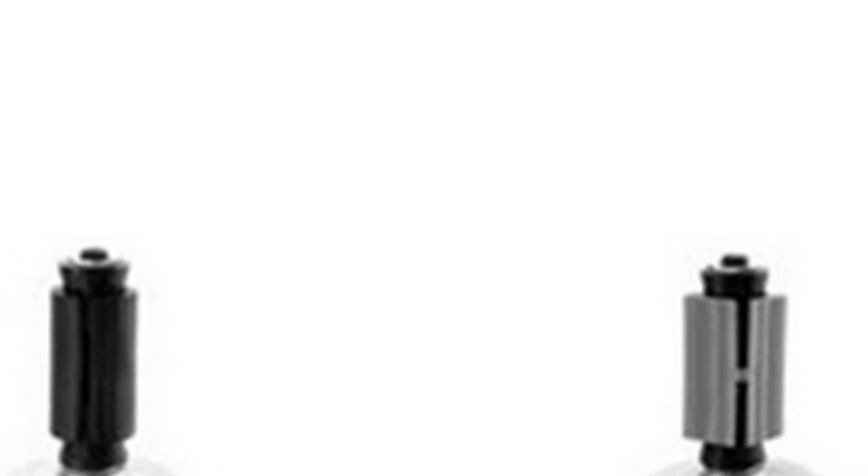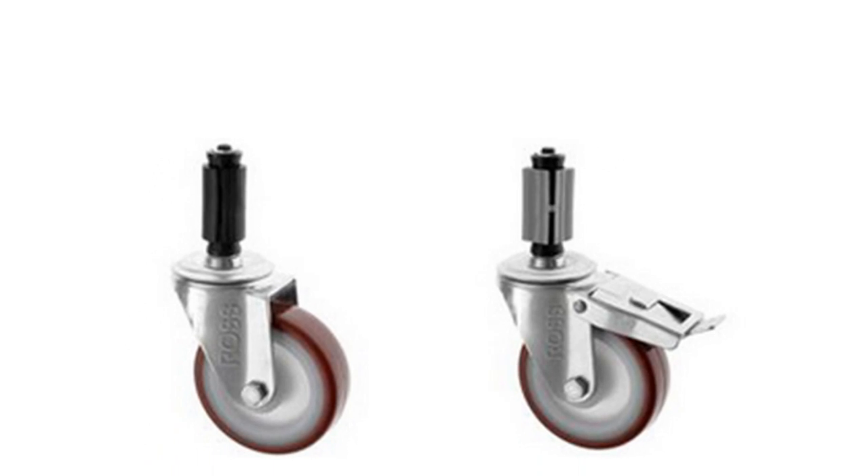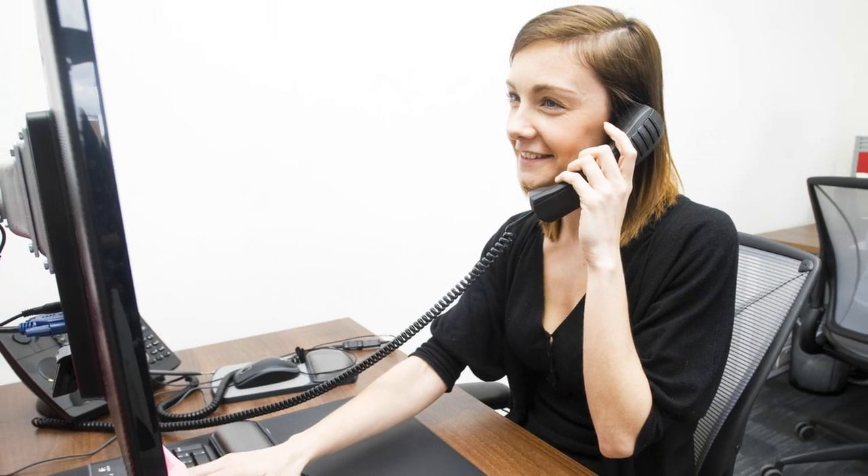Heard the one about square pegs into round holes? Attaching casters into round and square tubes can be achieved by using bolt hole casters and caster tube adapters. We have a variety of sizes, available in both square and round tubular expander fittings. To find out more, just speak to a member of our team.